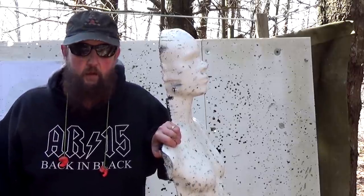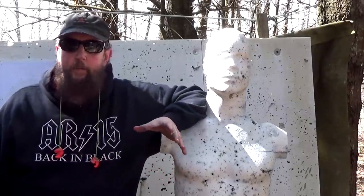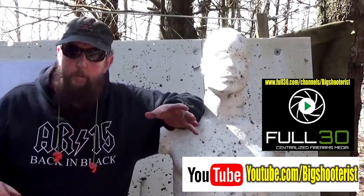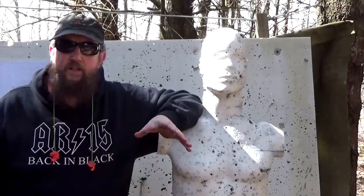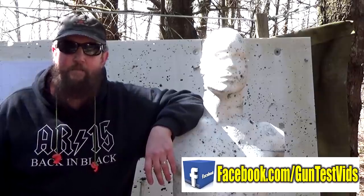If you enjoyed this video, please click like and share us with your friends across your social media universe. Subscribe to the channel if you don't already, both on Full30 and on YouTube. If you want a sneak peek of what goes on behind the scenes, visit us on Patreon. And if you just like to talk guns, the best place is Facebook at facebook.com/guntestvids. Till next time, have fun and be safe.